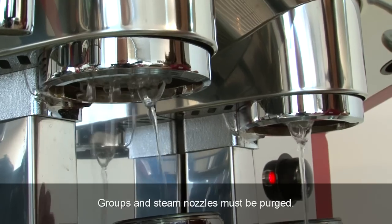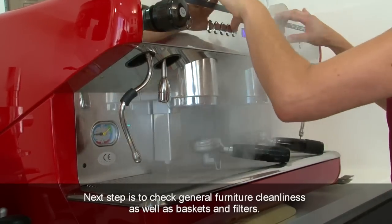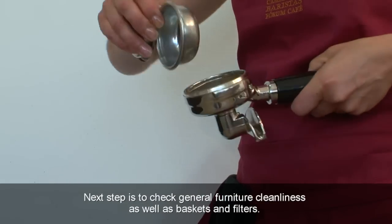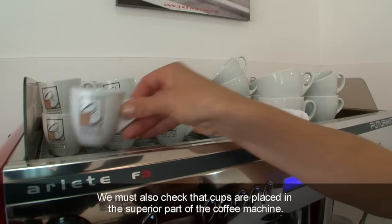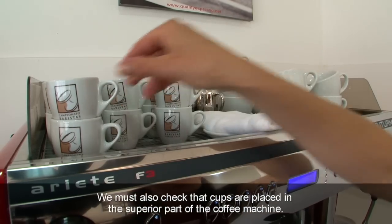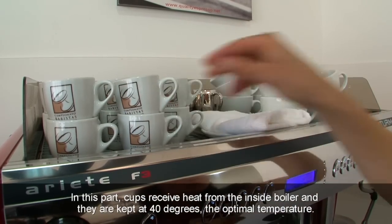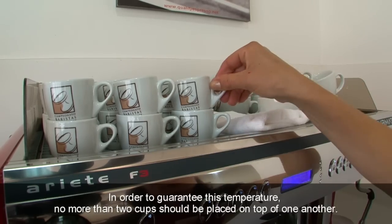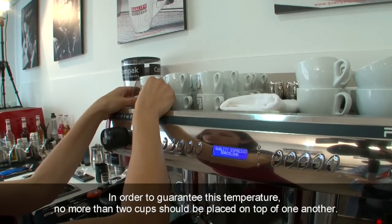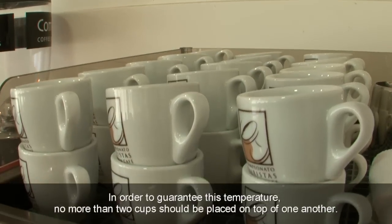Groups and steam nozzles must be purged. The next step is to check general furniture cleanliness as well as baskets and filters. We must also check that cups are placed in the superior part of the coffee machine. In this part, cups receive heat from the inside boiler and they are kept at 40 degrees, the optimal temperature. In order to guarantee this temperature, no more than two cups should be placed on top of one another.